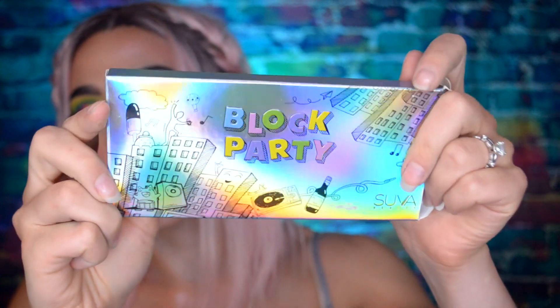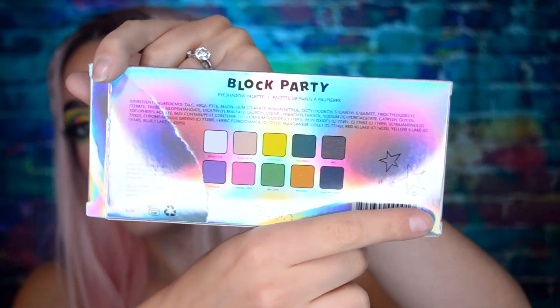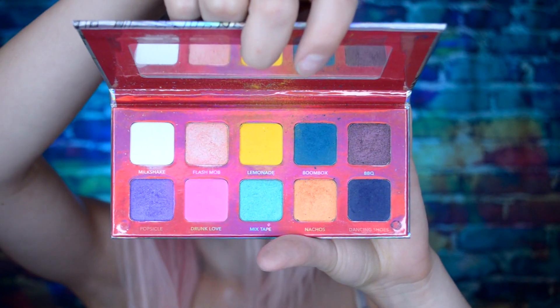I'm gonna swatch these for you guys but first I want to show you the Block Party palette. Here it is — it comes in this holographic packaging. Sorry it's ripped but I already opened it obviously because I'm wearing it on my eyes right now. It's got 10 shades inside: 5 mattes and 5 shimmers. So I guess we'll go right into swatching.